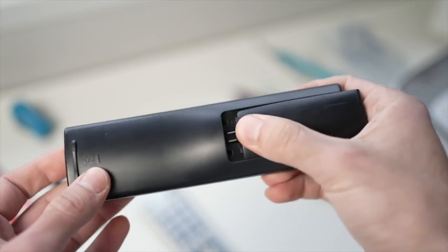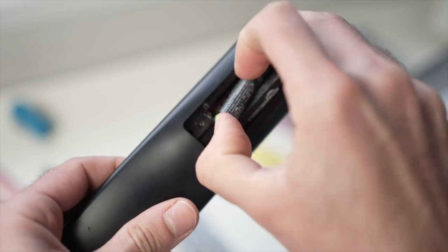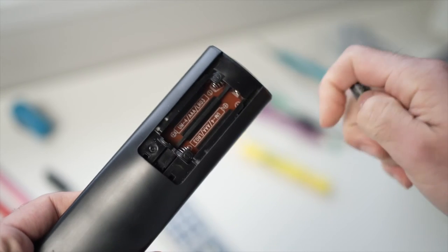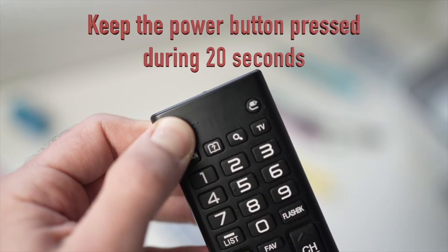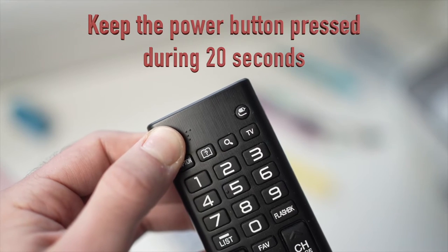For the first trick, you have to remove the plate that covers the batteries on the remote control and remove both of the batteries. Then you'll have to locate the power button on the remote control — it could be on the top left or top right side — and keep it pressed for 20 seconds.